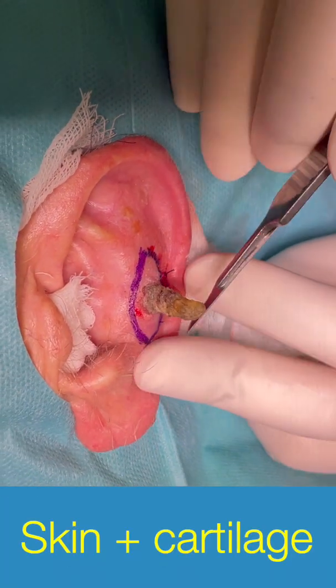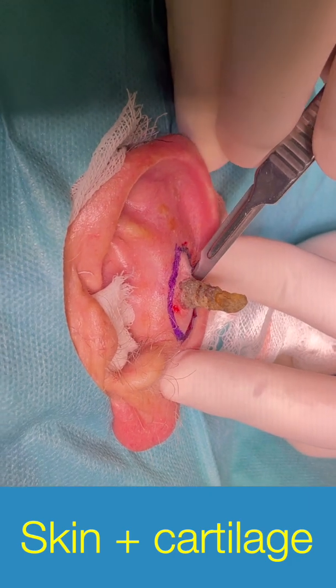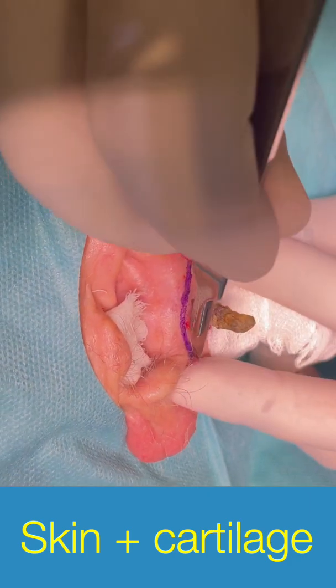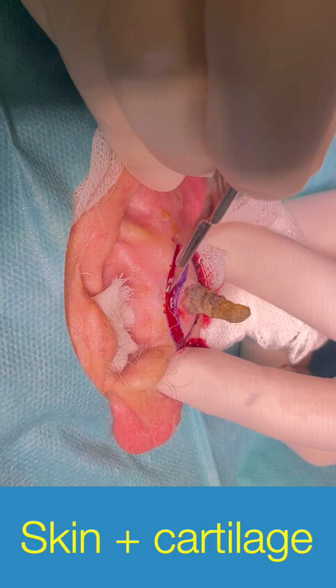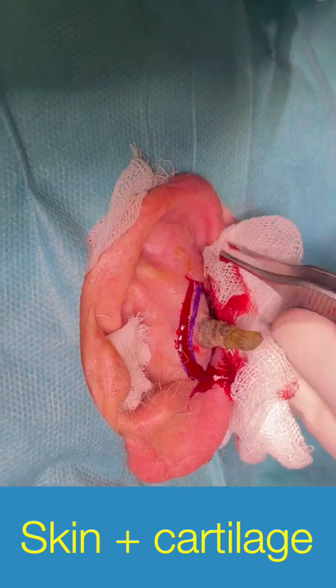Under local anesthetic, I removed the skin first with a 15-blade scalpel. See here how I am using the scalpel — I cut all the way through skin plus cartilage.